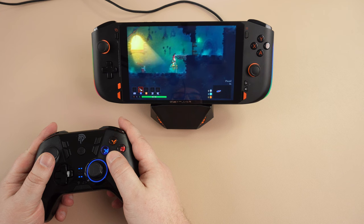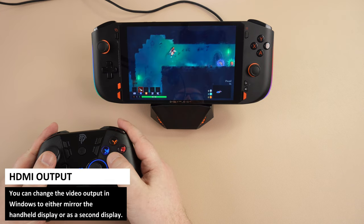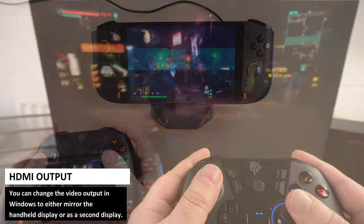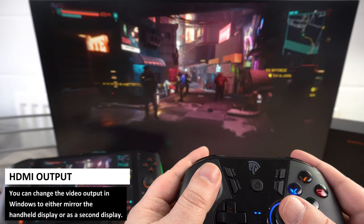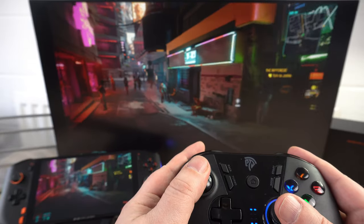Once connected you have full use of the device. There's video output either mirrored or dual screen to your TV or monitor for some big screen gaming. You can even connect a wireless gamepad and sit back and relax. When you have finished, simply remove the One X Player and it's ready to go.